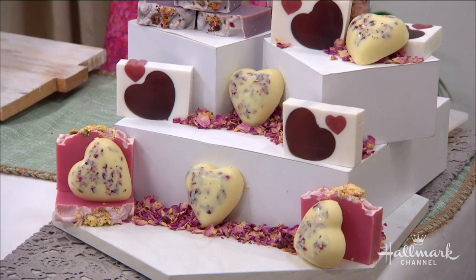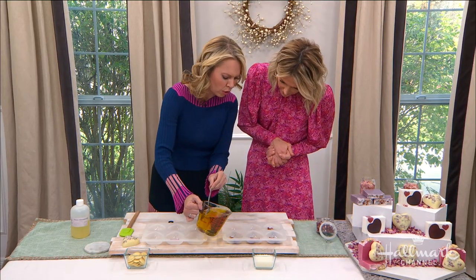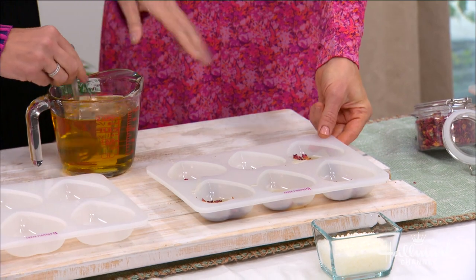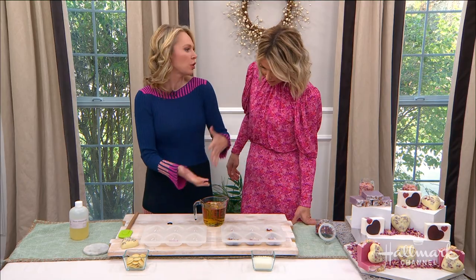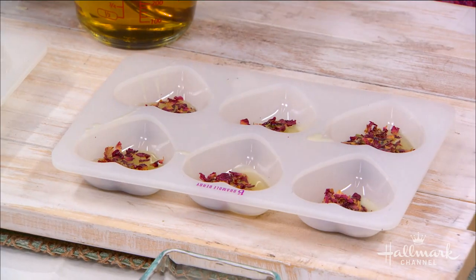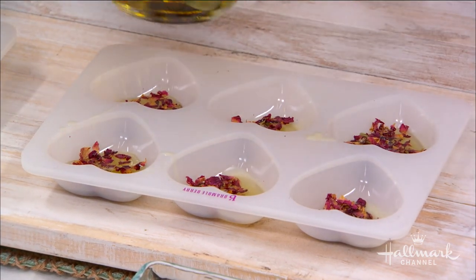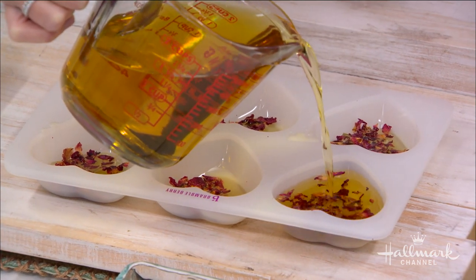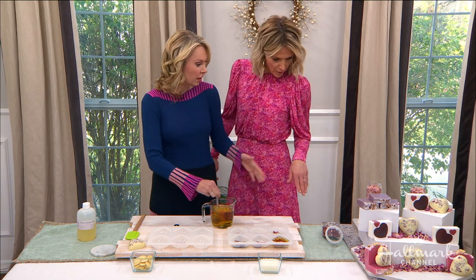Rose petals seem a little scratchy, but these actually soften up really nicely in there. They provide a little bit of exfoliation and they look really pretty. Then you're all ready to go and you just wait. You can use a silicone mold, Tupperware, or anything that has a little bit of give. You don't want to use plastic or metal. You're just looking at about a minute to let the rose petals sit, then you pour in. After about three to four hours, the whole thing is hard and ready to pop out.